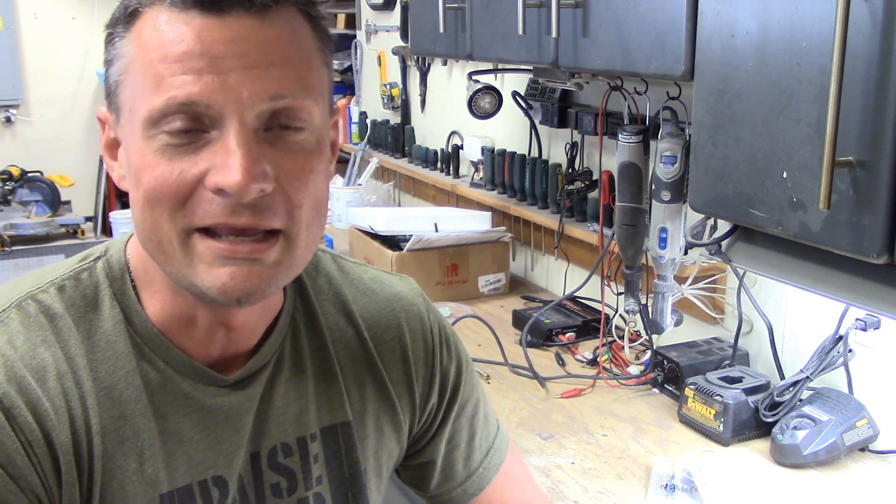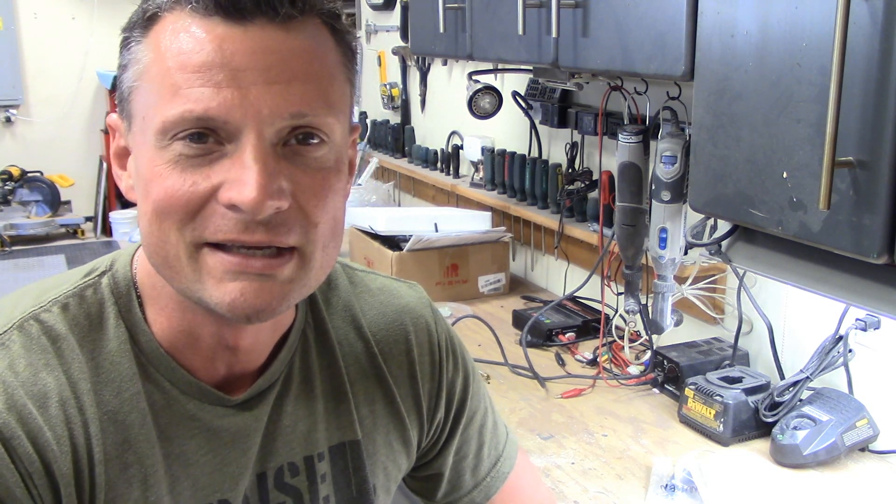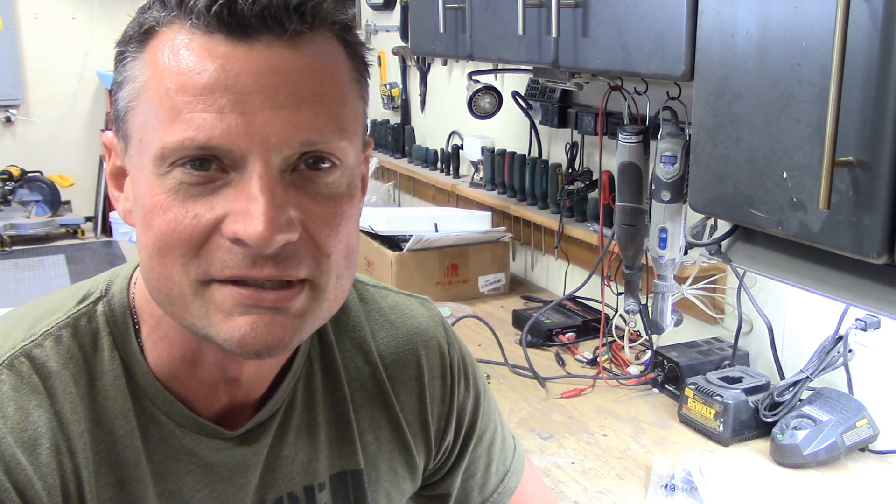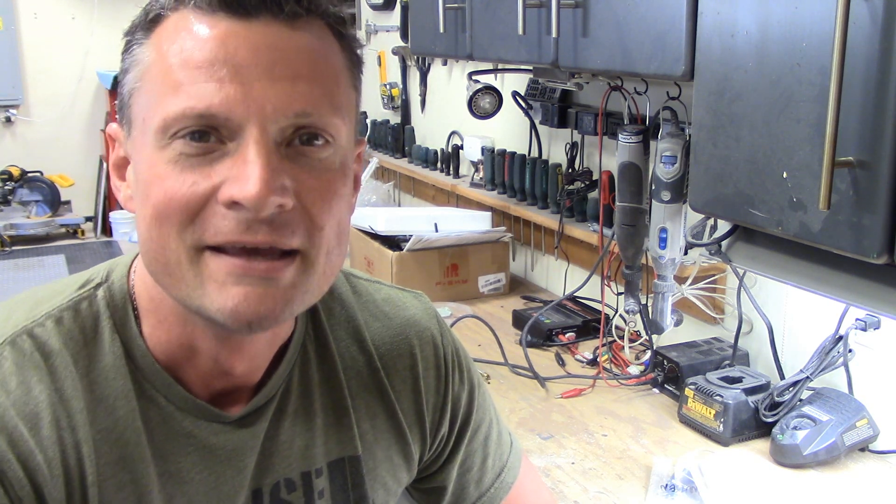I am Bob Martin, the RC Subguy. Thanks for joining me. If you're interested in the hobby of RC submarines, I invite you to visit my website at NautilusDryDocs.com for lots of tips, resources, kits, parts, and components for this amazing hobby. Thanks again everyone — we'll catch you next time.